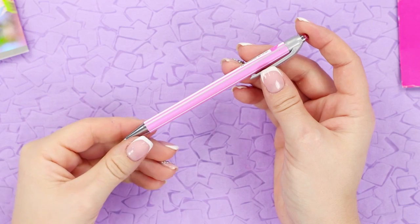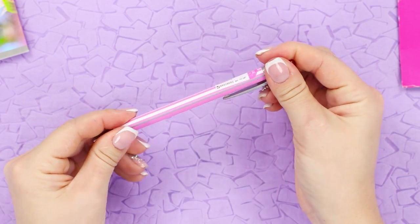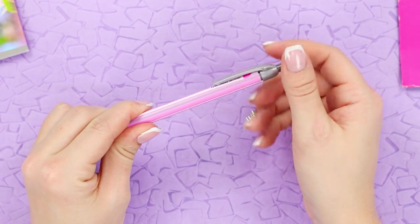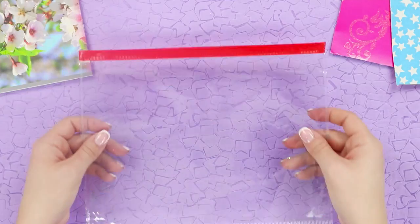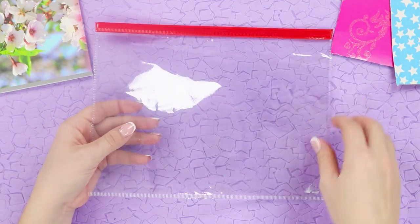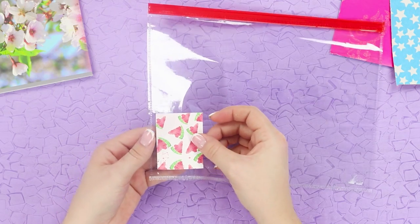For the next life hack, you will need a ballpoint pen with a clicker and a sheet of paper. Disassemble the pen and remove the spring from the body. Cut the paper into tiny equal pieces. Now you need a Ziploc bag — collect the paper into a stack and attach it to the bag.